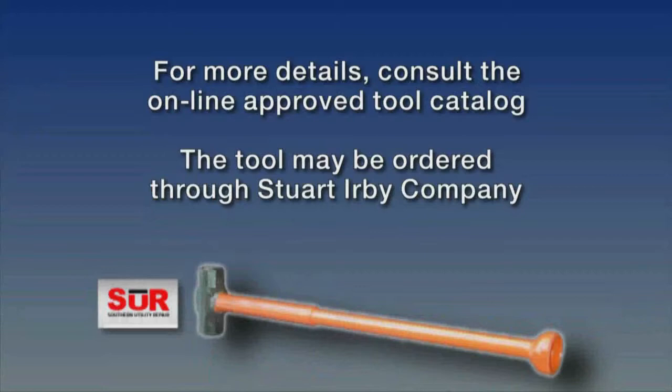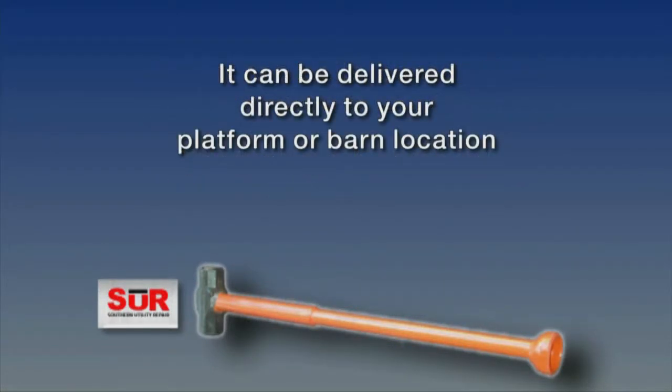This driver is available as an approved tool option in the online tool catalog and can be ordered through Stuart Erby Company. It can also be delivered directly to your platform or barn location. Please feel free to contact the T&D Work Methods Group in New York or New England any time you have a question on tooling or have seen a tool you would like evaluated for inclusion in the approved tool catalog. We would be happy to help. Thank you for watching and have a safe day.